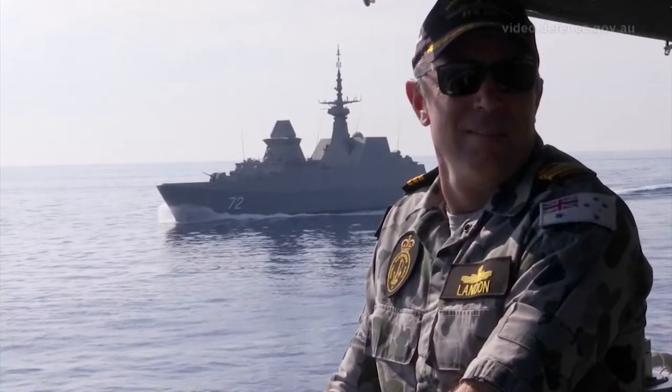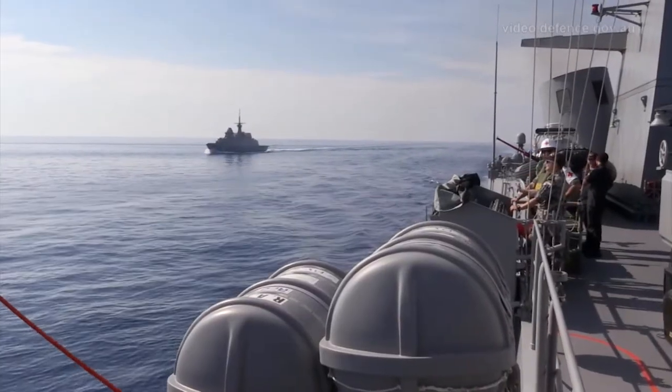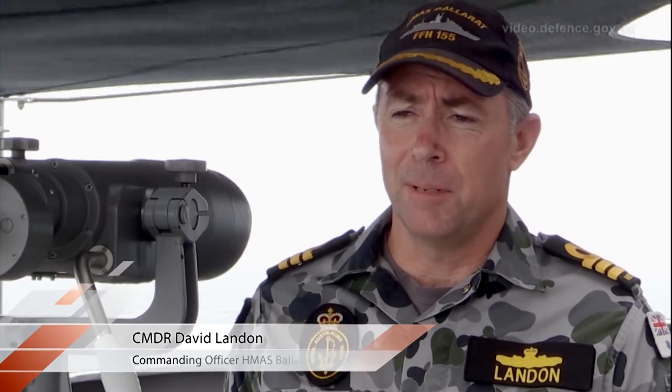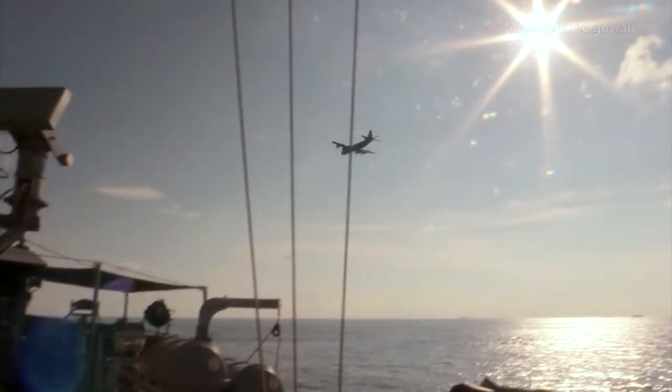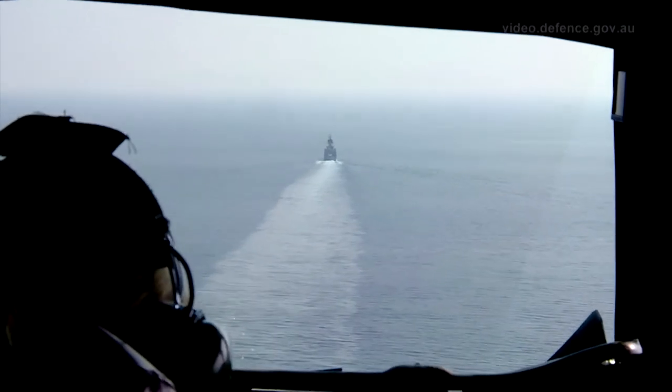HMAS Ballarat has been involved in Exercise Bussama Shield 2017. It's a five-power defence arrangement exercise and involves ships and aircraft from Australia, New Zealand, Malaysia and Singapore. The aim of Exercise Bussama Shield is to improve the way that all of the nations' ships, aircraft and headquarters work together.